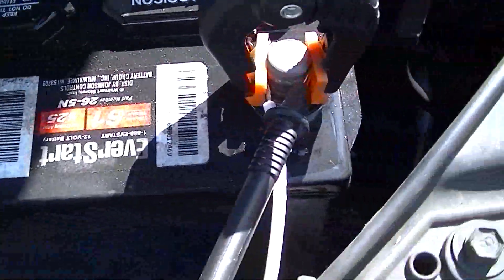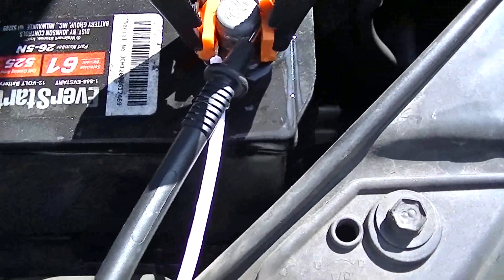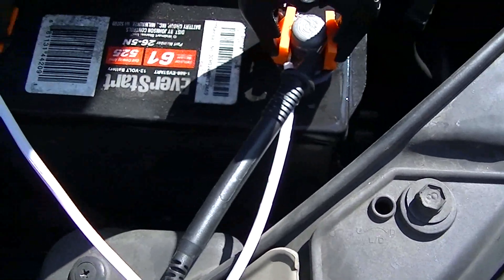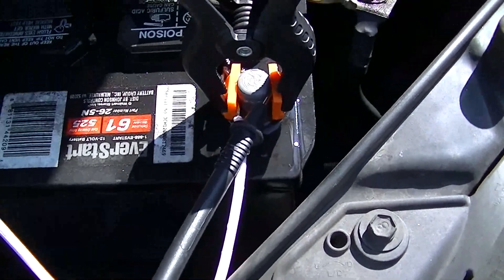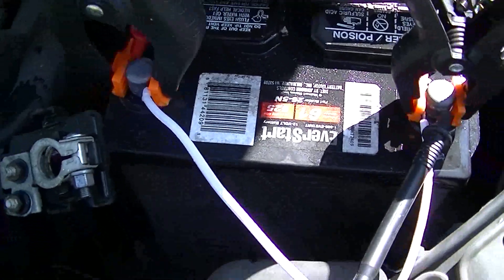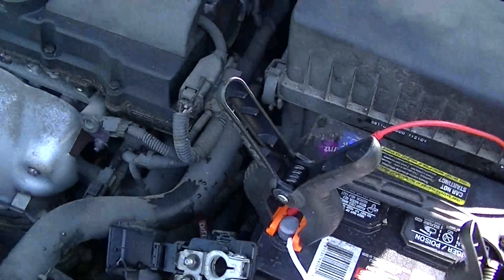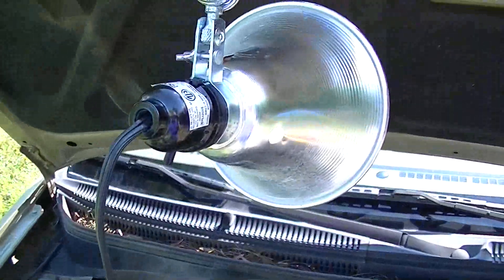Now you have to disconnect your battery completely. If you do not disconnect it completely — say you only unhooked one side and left the ground on — your entire car is going to be live to ground and it will shock you. So make sure you disconnect it completely, or even take it all the way out if you like.